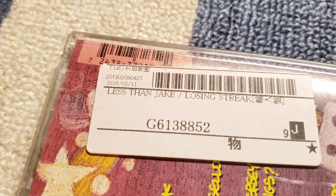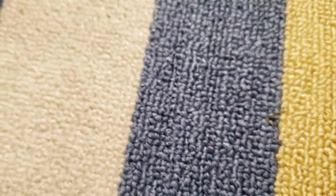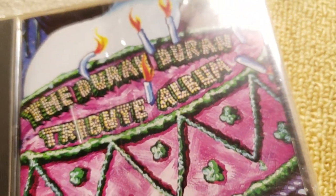What's the date on that? Oh, that's been there for like 18 months. Another punk ska album — a Duran Duran tribute album. It's got various ska and punk bands covering Duran Duran songs. That's been sitting there a good while too.